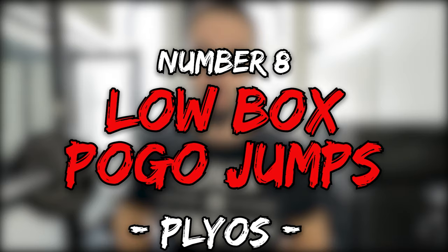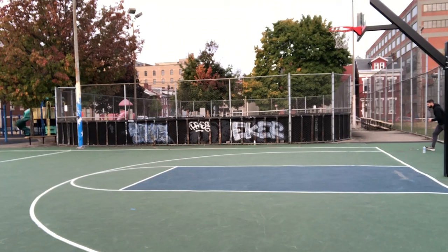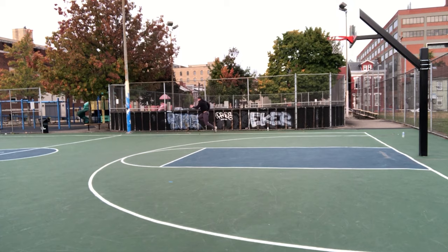Exercise number nine is low box pogo jumps — where you drop off a low box, hit the ground, jump back on, and repeat. I'll be honest: I kind of squeaked this one in. Bounding would also be a really good exercise for this ninth spot — single leg bounding or double leg bounding. So this spot could be interchanged with either bounding or low box pogo jumps.